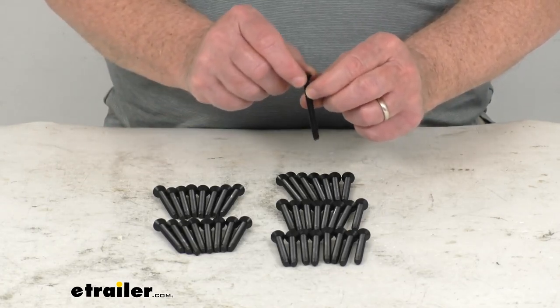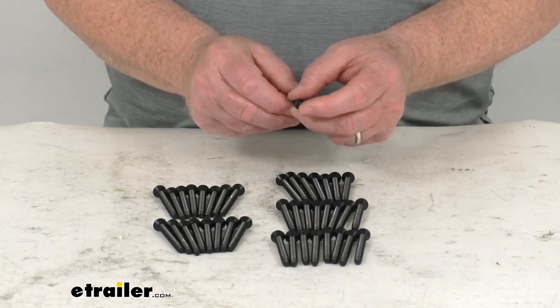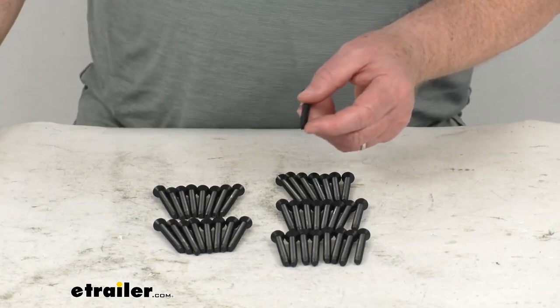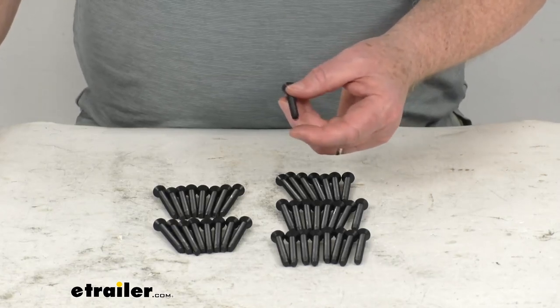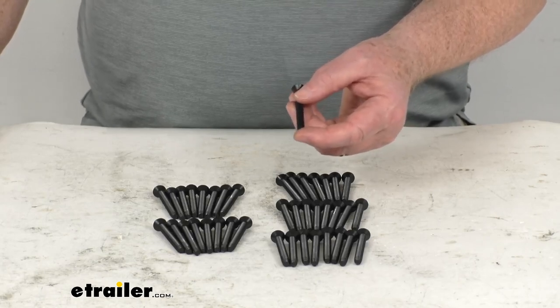This is a quarter-inch diameter screw. It has a Type F point on it, which is used for heavy gauge sheet metal, aluminum, cast iron, zinc, and even the new ACQ treated wood. The Type F point is a self-tapping screw — it has a blunt tip with multiple cutting surfaces.